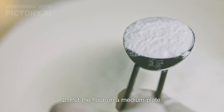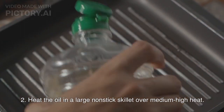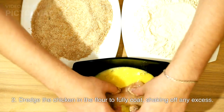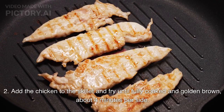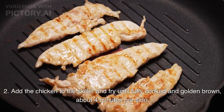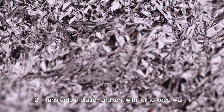Put the flour on a medium plate. Heat the oil in a large non-stick skillet over medium-high heat. Dredge the chicken in the flour to fully coat, shaking off any excess. Add the chicken to the skillet and fry until fully cooked and golden brown, about 4 minutes per side. Transfer to a platter and tent with foil to keep warm.